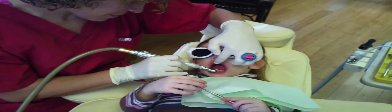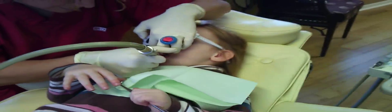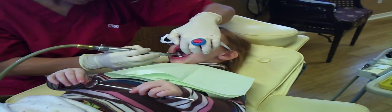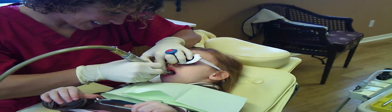All right, now we just have to do the bottom. Let's tickle the bottom teeth. All right, let's do the inside. Open wide. Oh, that is wide — that's like a crocodile. You're doing so good. Good girl. Good job.